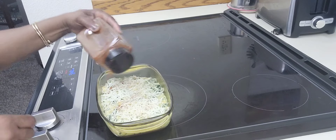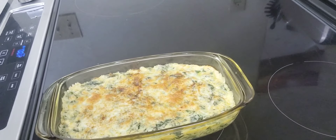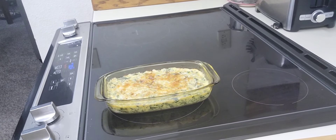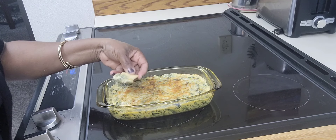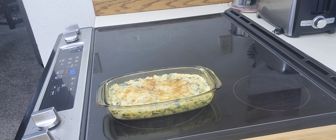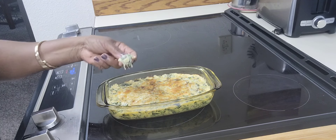This spinach dip is going to be very delicious with some chips or crackers. Doesn't it look delicious? It is done. Oh yes, it is delicious! Thank you all for watching, see you in my next video.